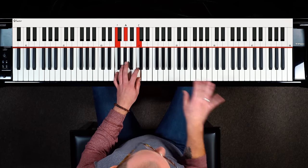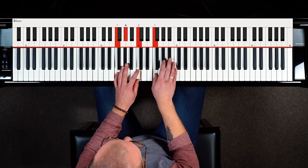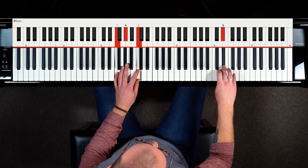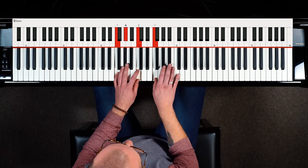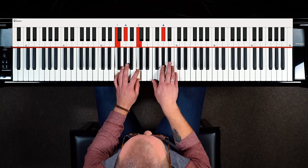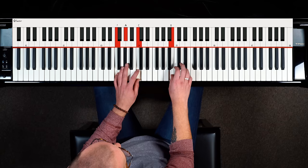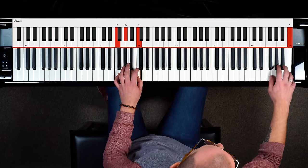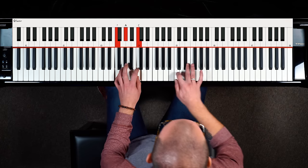The F blues scale is really cool because it only has three fingers that you need — fingers one, two, three — and then you cross your thumb over. The notes are F, A-flat, B-flat, then cross the thumb over to land on B, then C, E-flat, cross the thumb over again, and you can just keep doing that. It's really musical and easy to apply to a song when you're ready.